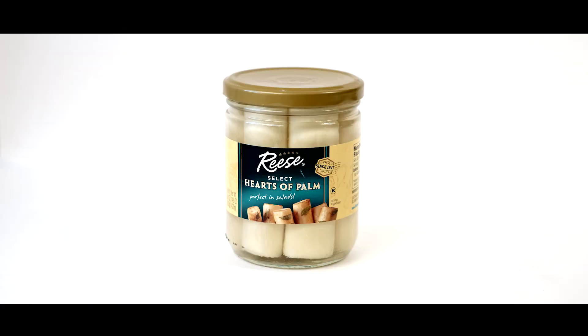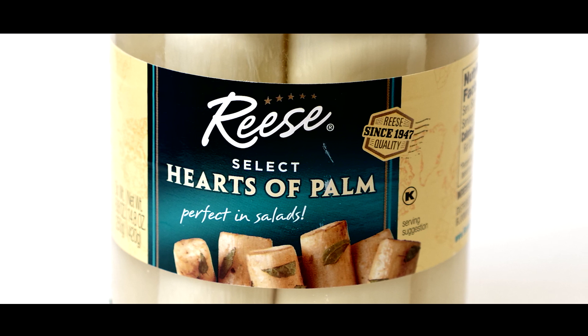The main ingredient that I use for this recipe is hearts of palm, which I picked up at Walmart for a few bucks in the canned veggie aisle.